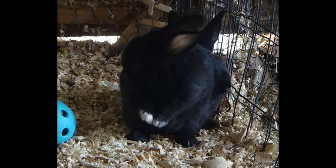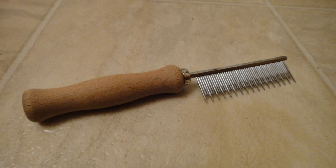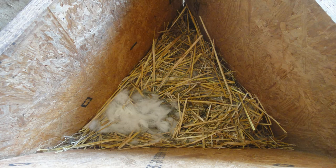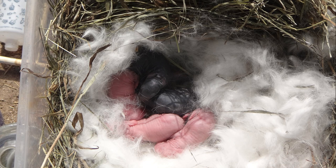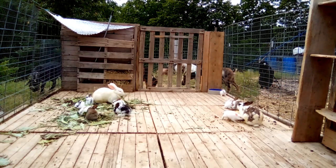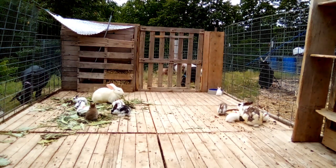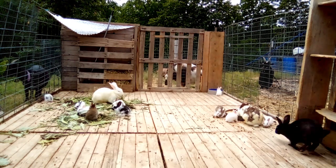Obviously, the best thing your kits could have is rabbit fur in their nest. The best of the best options is their own mom's fur that she has pulled herself. Sometimes you can either pull fur with your hands or brush fur from the mother rabbit and put it in her nest. That way the babies and the nest will have her scent and her oils all in it so she can more easily identify her babies.